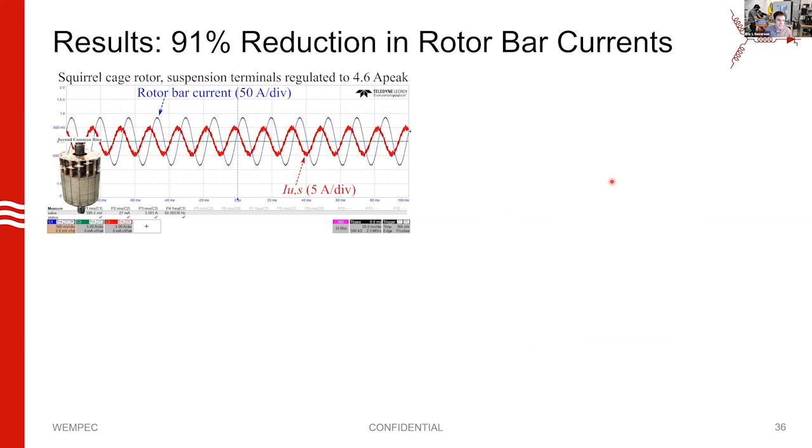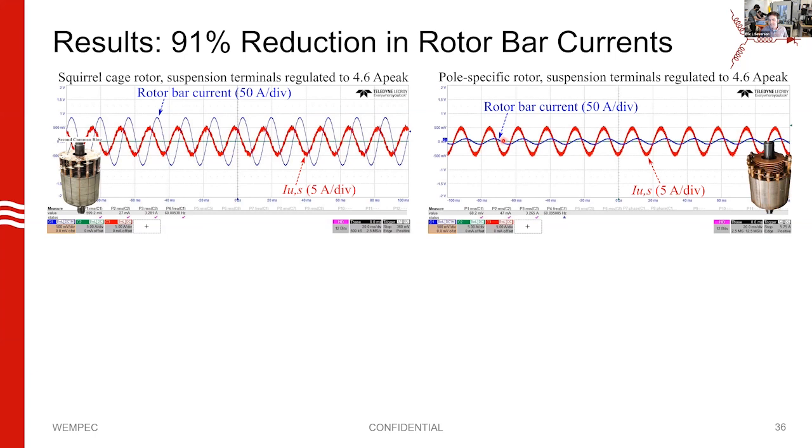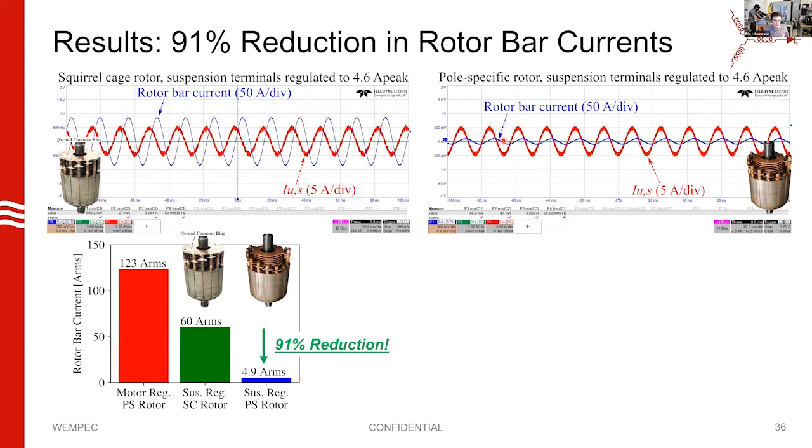First, do we get rid of the rotor bar currents? Here's a test result from the squirrel cage rotor. In red is the current injected into the machine terminals, and in blue is the current measured by the Rogowski probe. We see a pretty significant rotor bar current — 50 amps per division — when exciting the machine from the suspension terminal. That's the current we're trying to eliminate. And here's a test result when we don't have the end plate on — with the pole-specific rotor — and we have successfully and significantly minimized it.